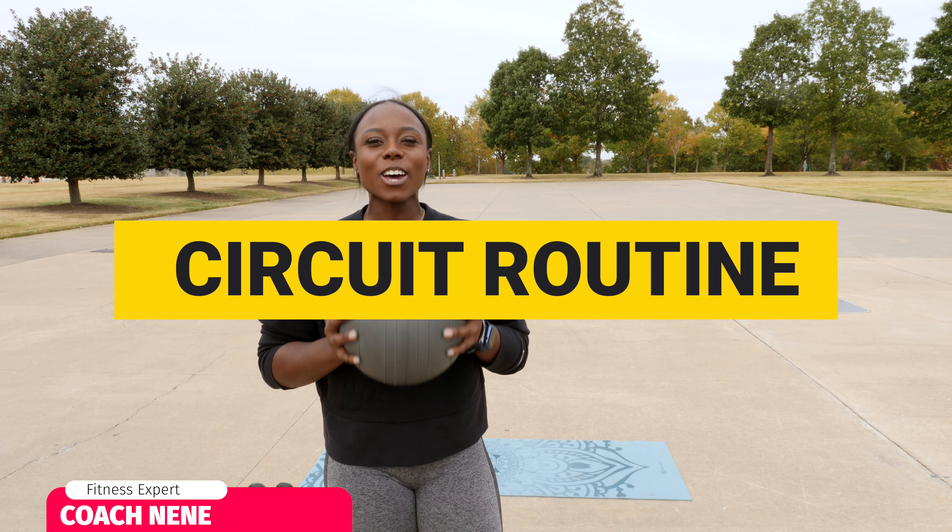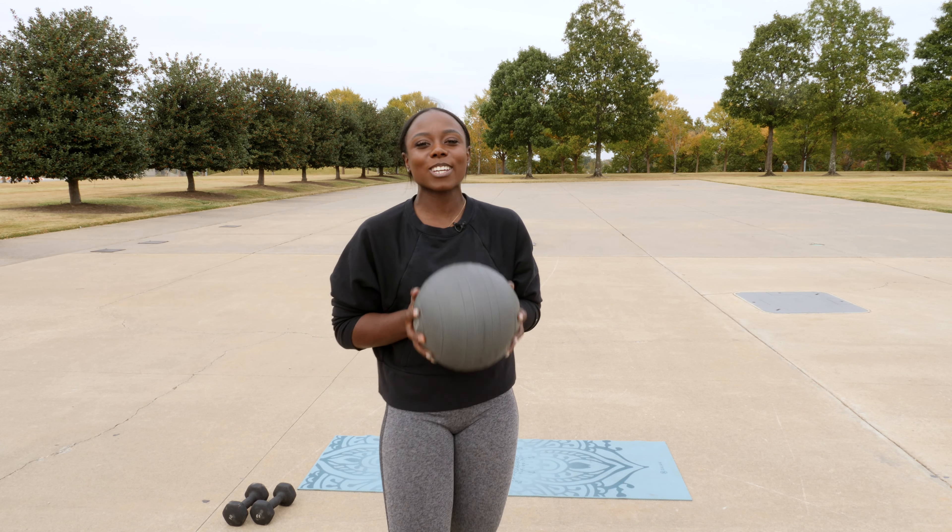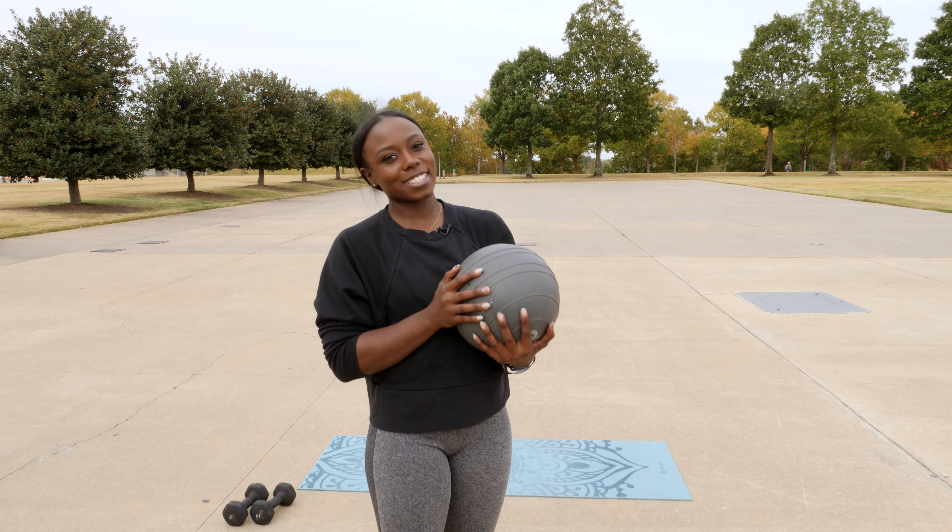Hi guys, this is your favorite coach, Coach NeNe, and today we have another circuit but using a ball. I will see you guys on the floor in a second.